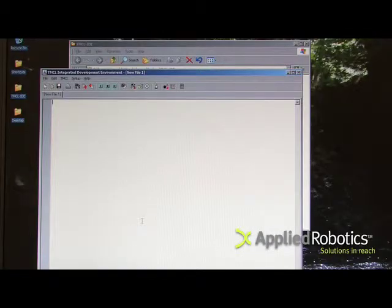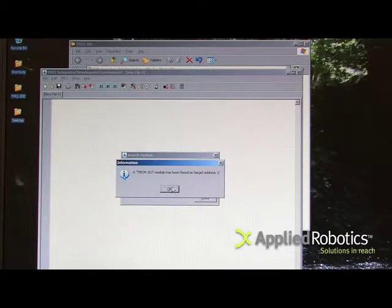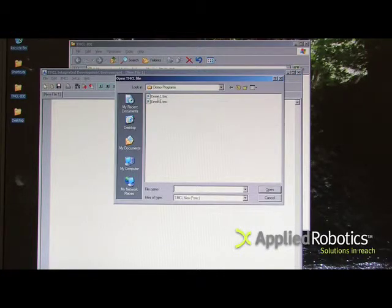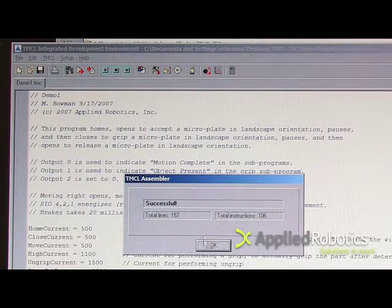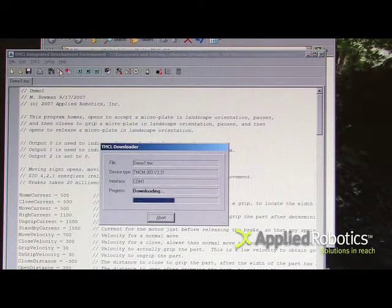Confirm communication between the computer and the smart gripper by using setup search module. Press the file open icon. Assemble the program using TMCL assemble. Download the program using TMCL download or the download icon. And run the program using TMCL run or the run icon.